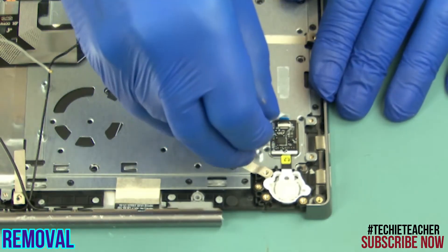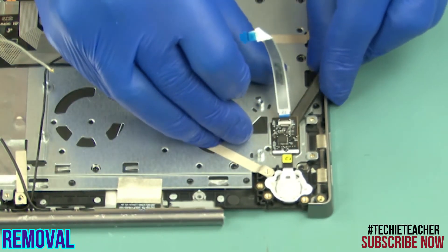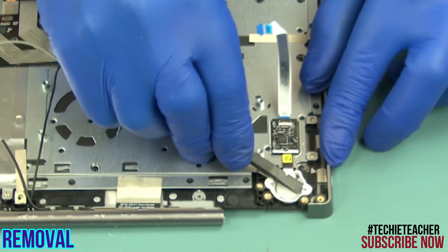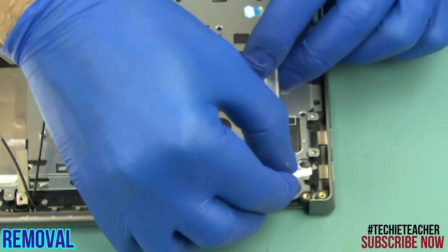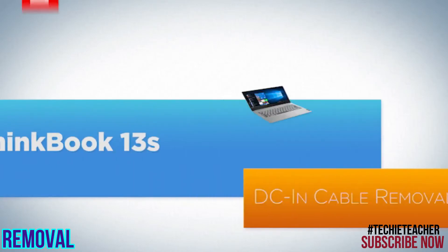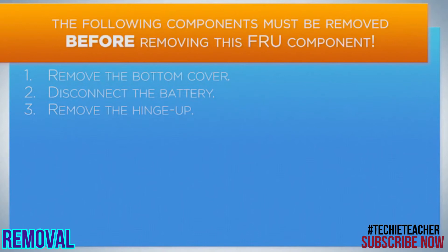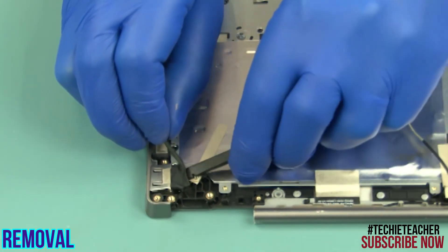Peel off the cable and the board. Carefully pry open the plastic ring. Remove the assembly. Peel off the connector and remove the cable.